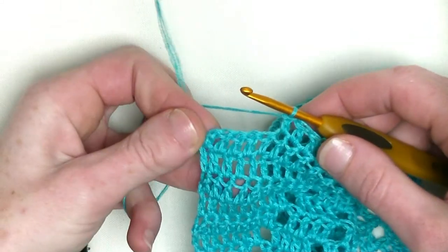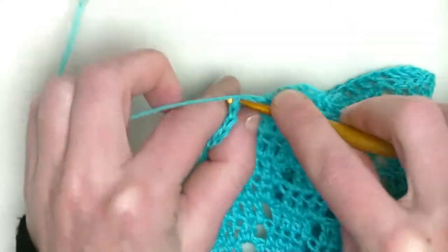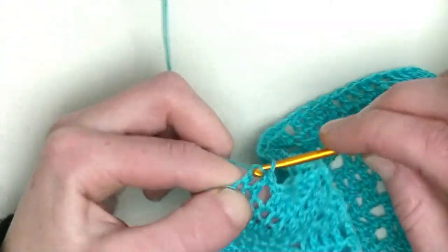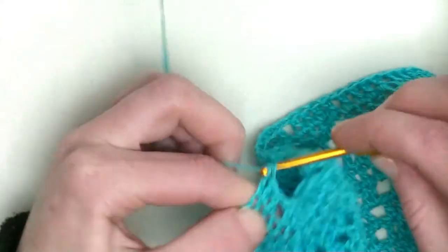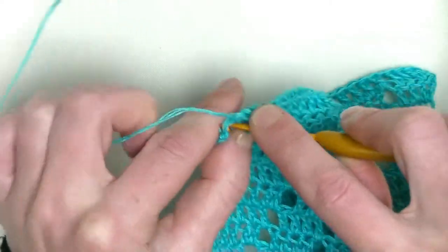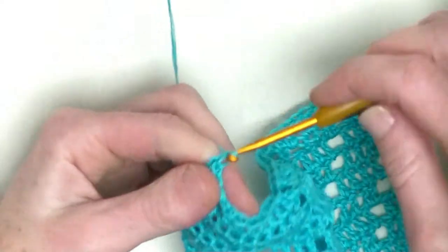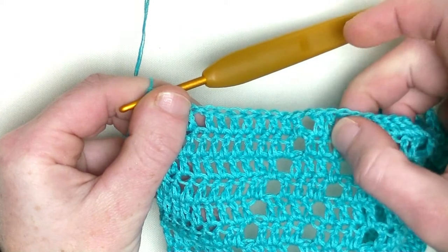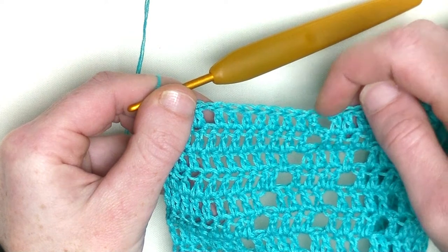Now you have five double crochets left. Make a chain one, skip one double from the previous row, and in the next four make one double crochet each. You've made your first section of eight double crochets. Here is the last one — two loops — it's number four. So: chain one, plus eight doubles, then chain one, and four doubles.